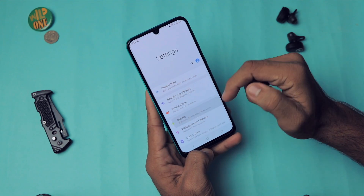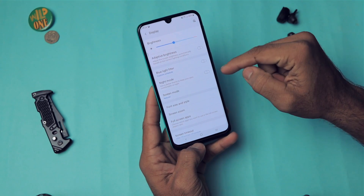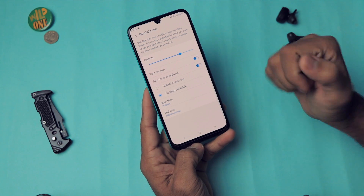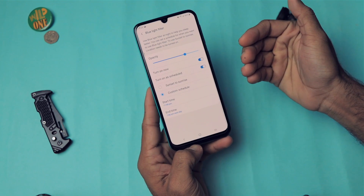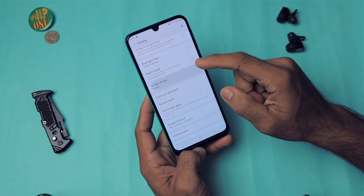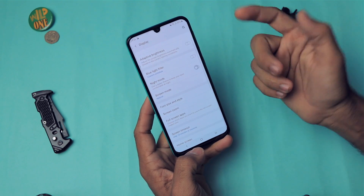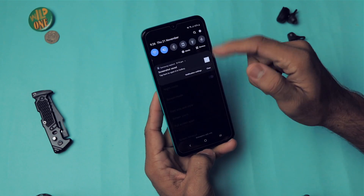In Advanced Accessibility settings there's a Flash Notification option — the flashlight blinks on incoming calls. In Display settings we have Adaptive Brightness, and an important Blue Light Filter. The screen emits blue light which suppresses melatonin — the hormone responsible for sleep — so it's worth enabling, especially at night. Screen Mode lets you choose Vivid or Natural; I prefer Natural as Vivid is too saturated.